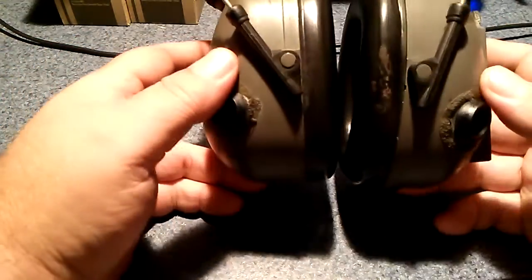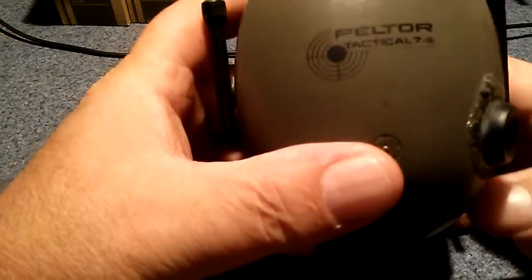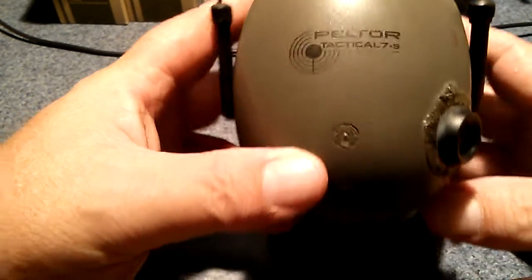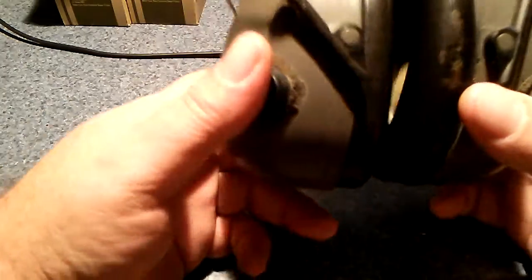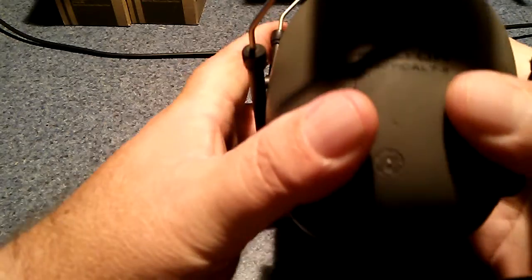Hey guys, back at you again with another video — another out with the old, in with the new. These are my old Peltor Tactical 7S electronic hearing protection. Like everything else I've got, I bought these way back in the early 90s, around '93 or '94 maybe.